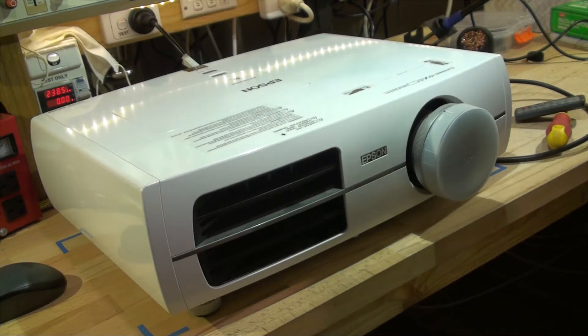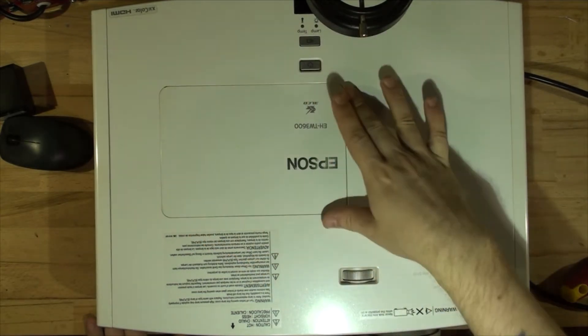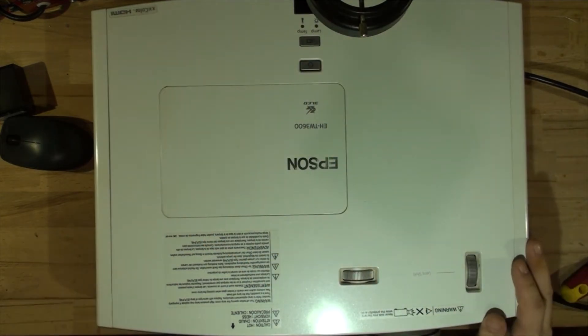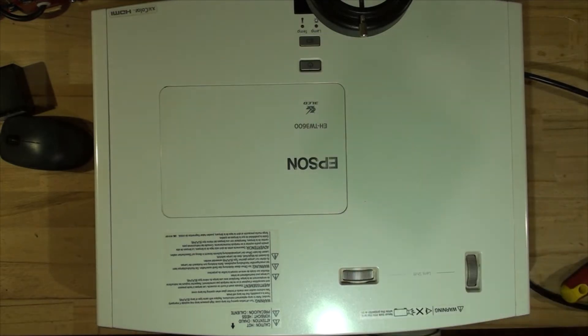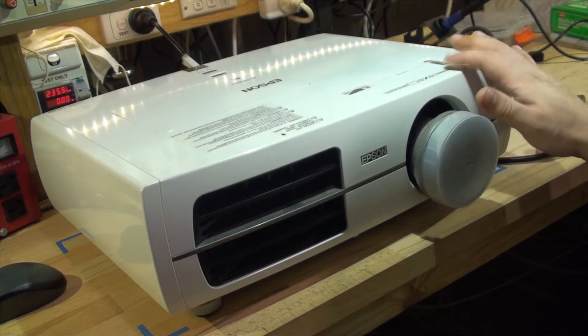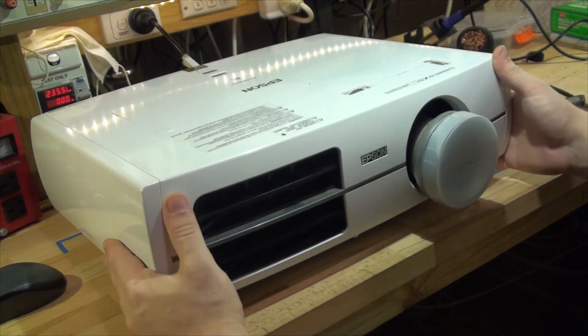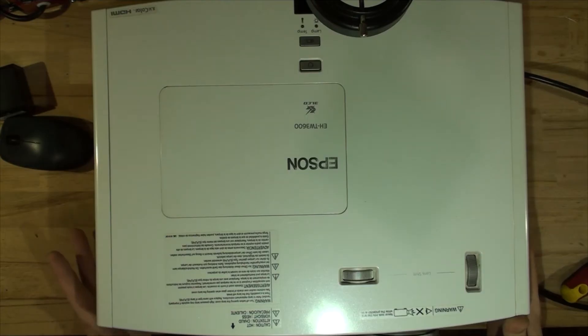Hey guys, welcome back to MaxTV Original. Today we've got an Epson EH-TW 3000 on the desk — even though it says 3600, that's a cover from a different projector; they are almost exactly the same, just one number difference. I got this today and apparently the person said it doesn't work and may have been struck by lightning. I haven't turned it on yet, so let's try and see what happens.